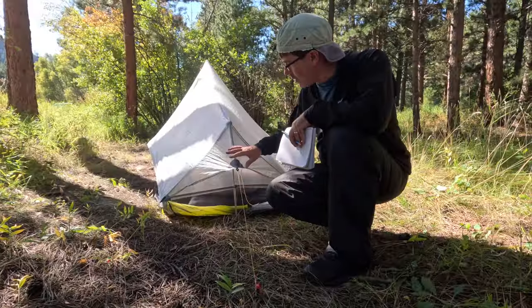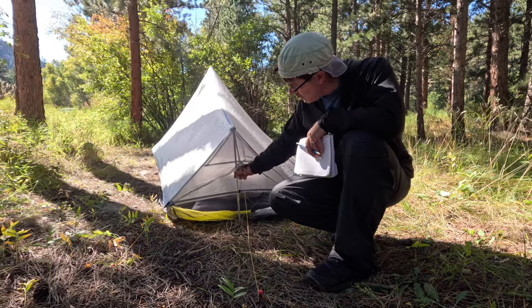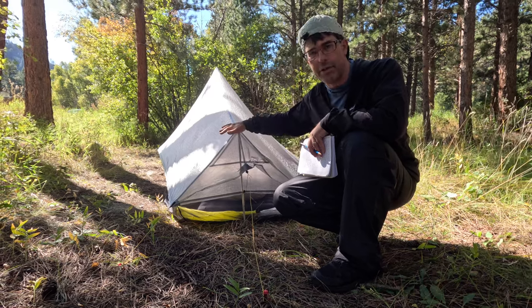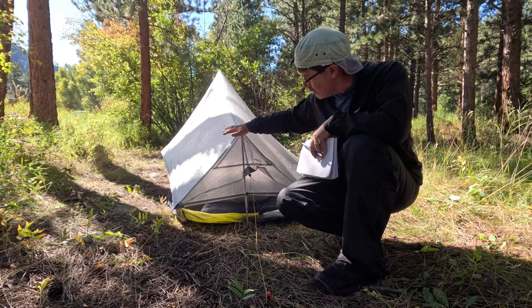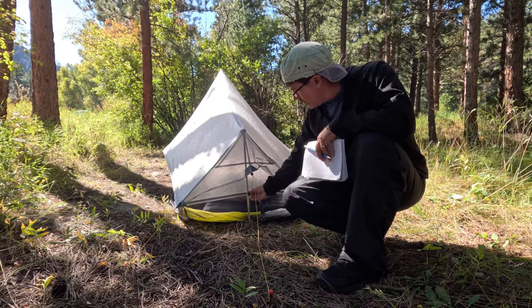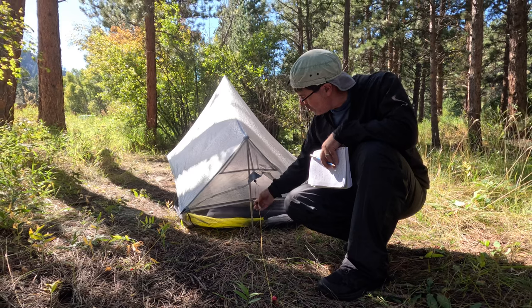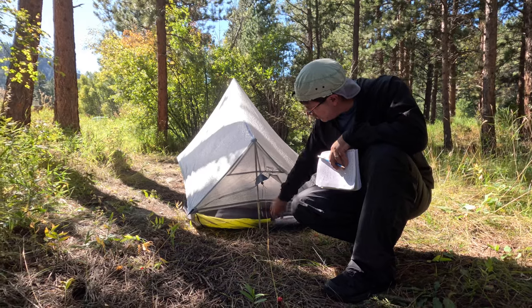Down on this end of the tent, we have the toe end. If we slide that back a little bit, you can see that we have an accessory pole in there pitching this end. You can use a short trekking pole or short section of your trekking pole to do that as well. There is a little tie loop here to secure the tent to the pole, and then you can see the netting skirt right there.